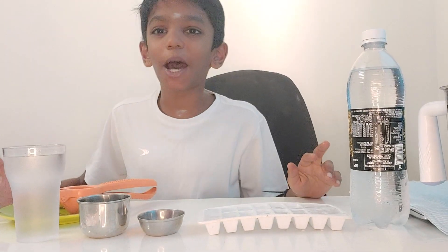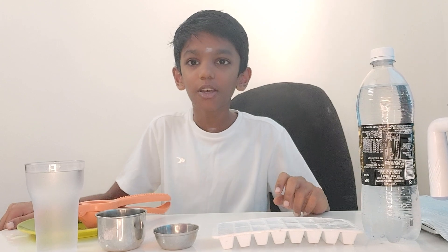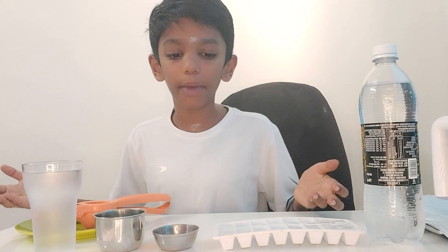Hello guys, welcome to Sathamalakwin channel. Today we have these ingredients. You all are curious, right guys, what are we going to do in this video? In this video we are going to make lemon juice.